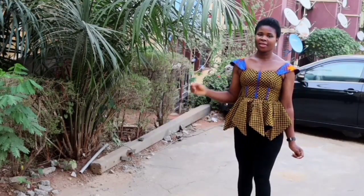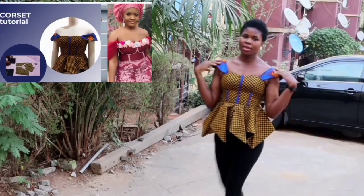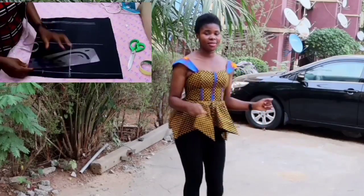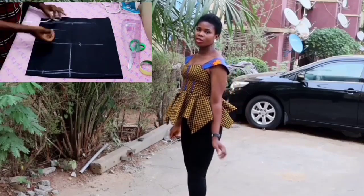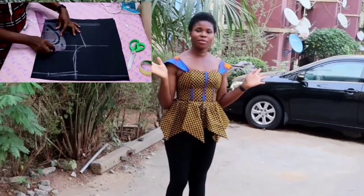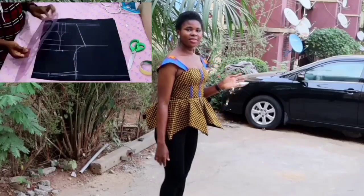Hello everyone, welcome back to Inksuit Ladies Place. In today's tutorial I'm going to be showing you how to sew the corset top. Today's project is the continuation of last week's project, so if you have not watched the video of how to cut the corset yet, please kindly check the link in the description box.